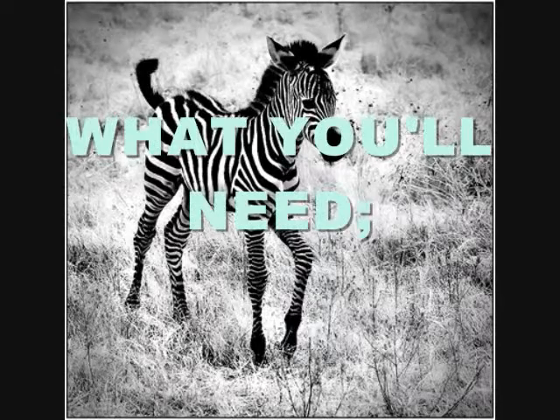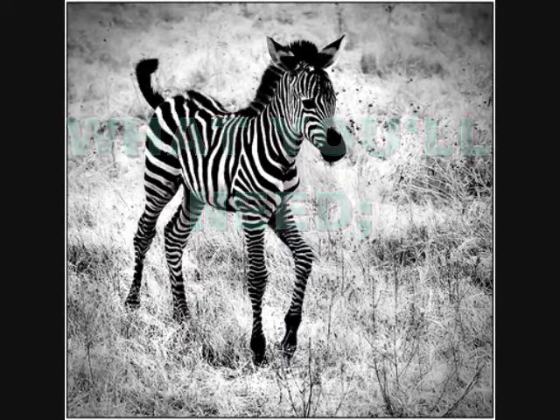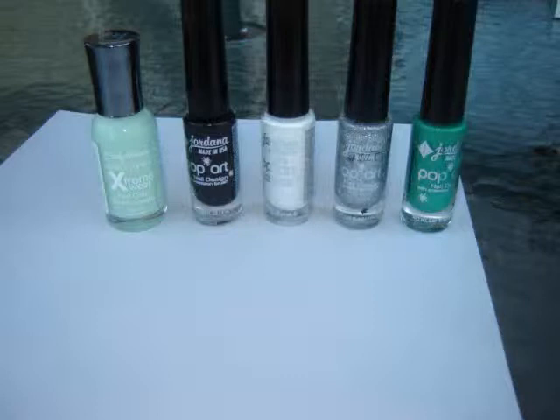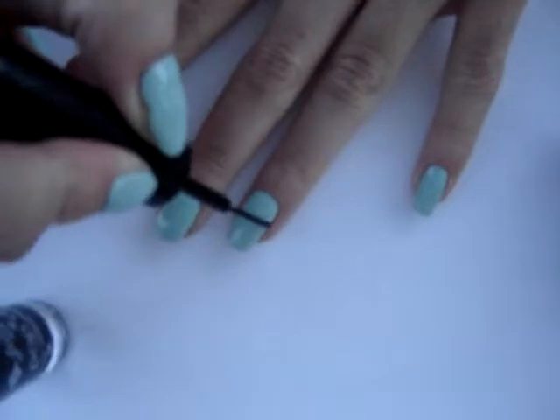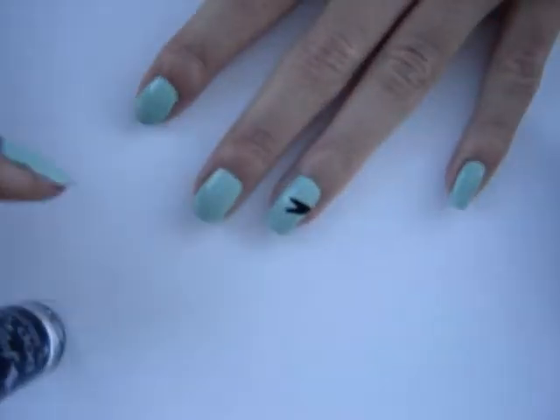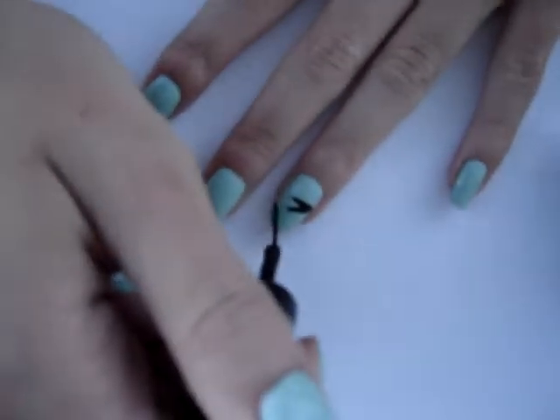What you're going to need is black, white, and silver nail art striper, and I used a green minty color base coat. With a black nail art striper, you're going to be creating lines, squiggly lines, and V-shape lines to look like a zebra.